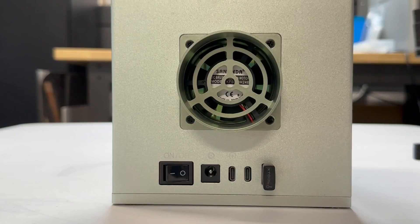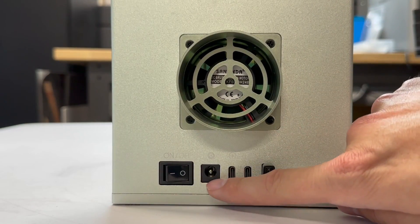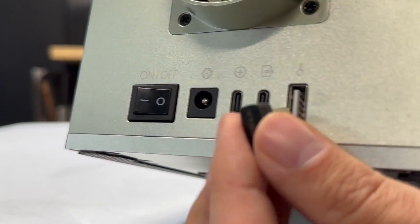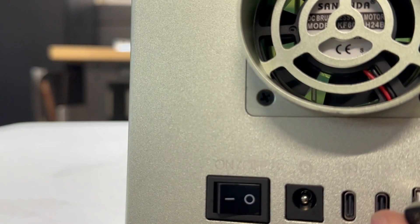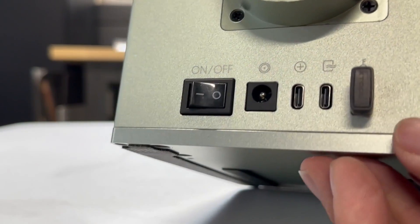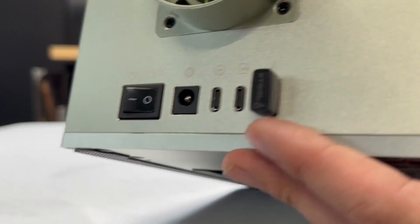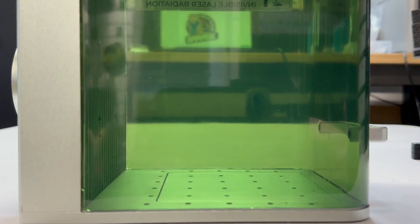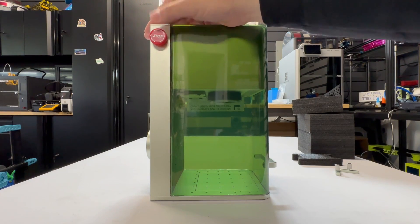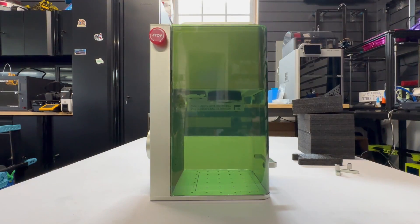USB for your rotary, and one to plug into a computer. You've got your power and power switch. And look — you have a key USB to prevent anyone from using it, and you do get a spare as well. You've got a smoke purifier USB and an expansion port on the back, plus another USB-C. This is your emergency stop button — it's good to always have, and it's actually in a pretty good spot.